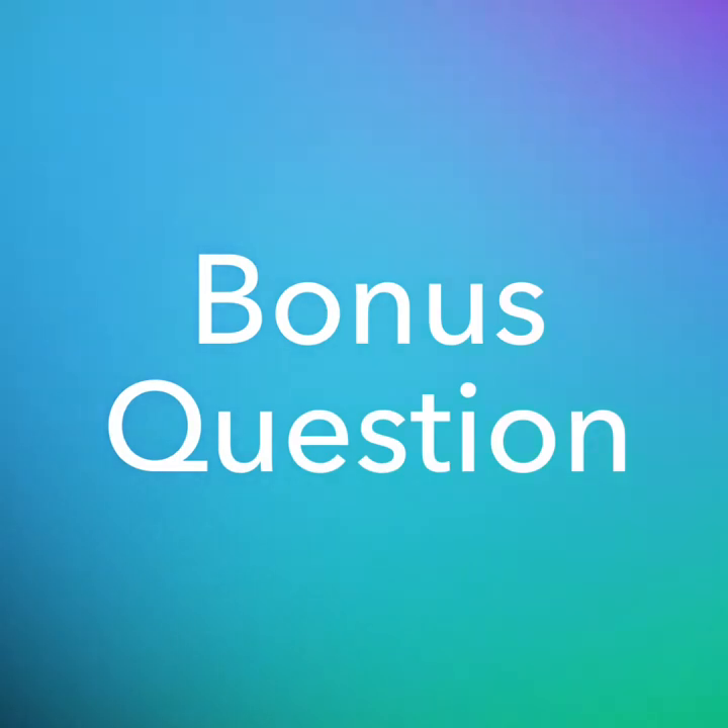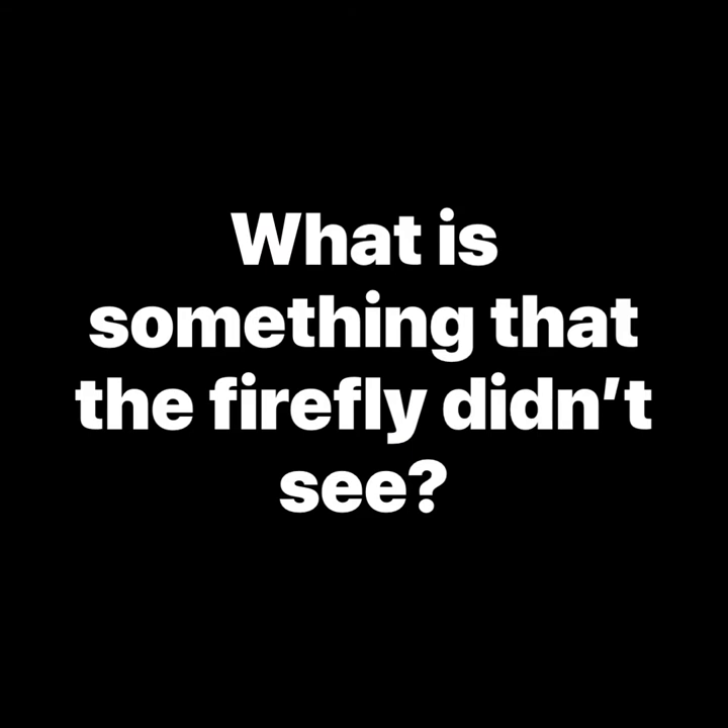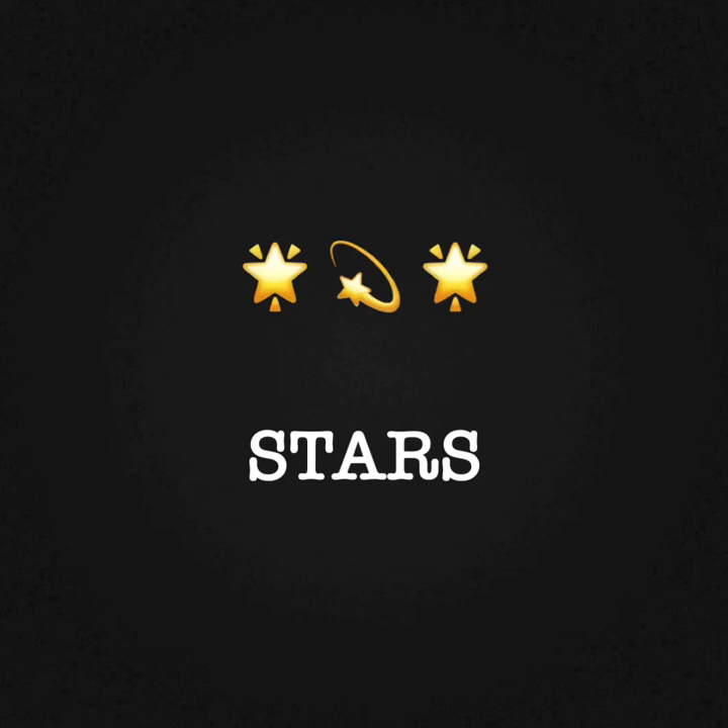Oh good, you're back. I hope you enjoyed talking about the story. Bonus question! The firefly saw so many things at night time, didn't he? He saw so many cool things, but he didn't mention seeing the stars. Well, this got my son and I thinking.